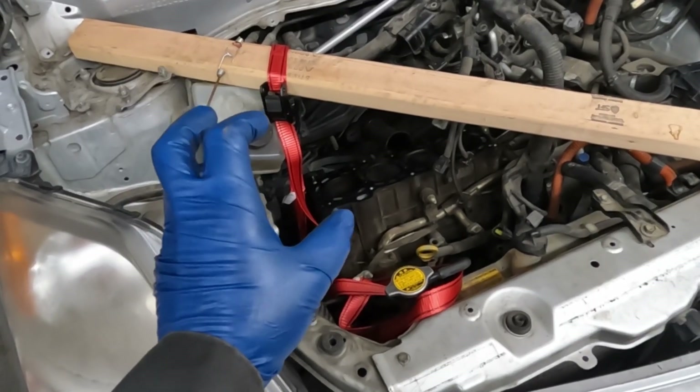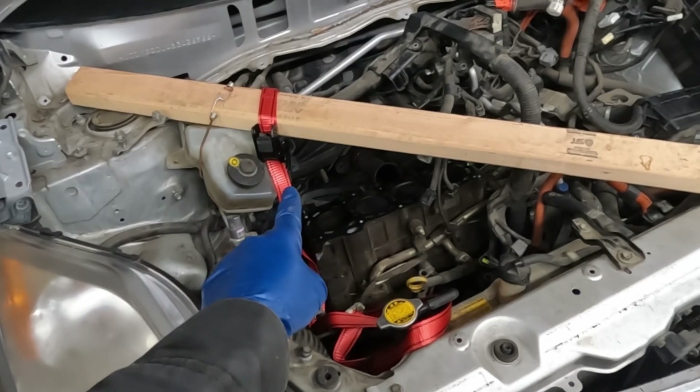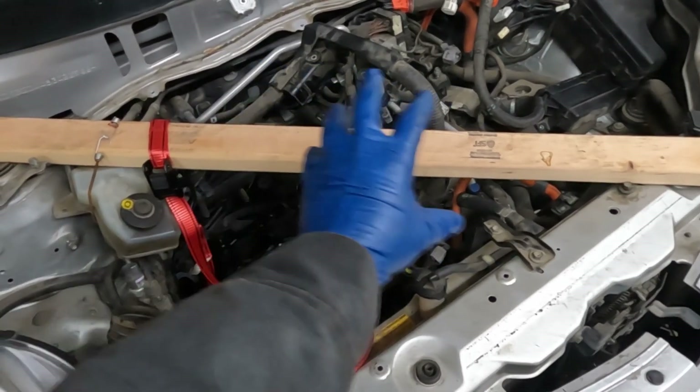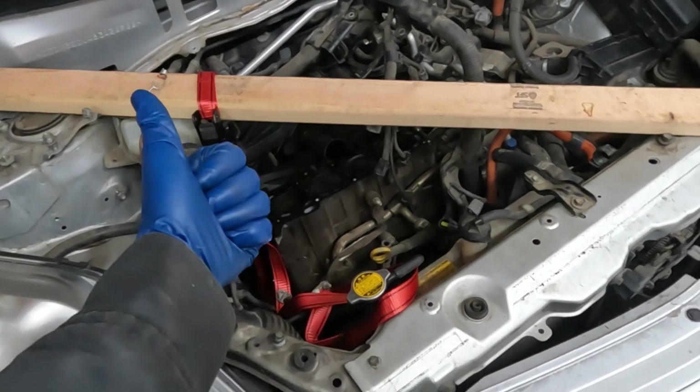Because I have to remove the jack to get the oil pan off, what I have is a board that looks like a 2x3 with a ratchet strap. I think that's plenty to hold it. It's a light engine plus we still have some transmission mounts. So even if this fails, this engine isn't falling all the way to the ground. That's what I have supporting it up here.